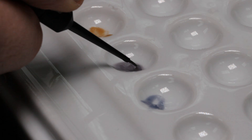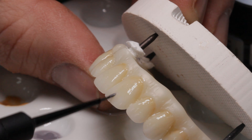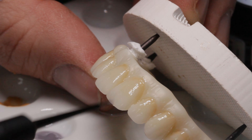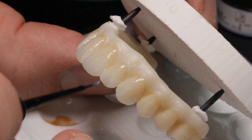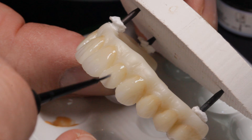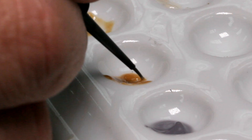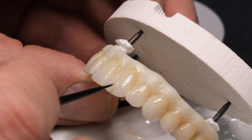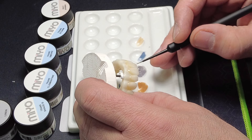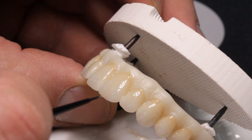Clementine is probably my most favorite stain in the Mio system. With Smoke, the purple-looking stain, I lower the value in the incisal edge and apply it in the upper third of the crown. Clementine is so versatile — I can also apply it in a thin layer at the incisal edge to give it an orange translucent look. Mamelon stains have some orange as well, but they are too opaque for this effect to shine through.